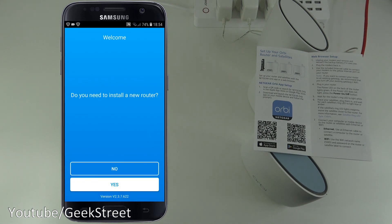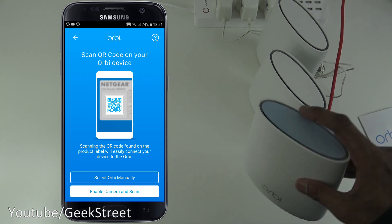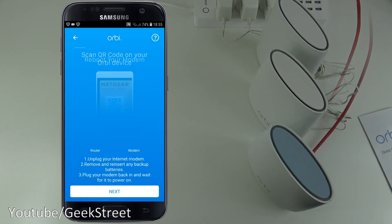After registering an account, you're presented with 'Do you need to install a new router?' — click yes. Next, it asks you to scan the QR code on the underside of the Orbi device.